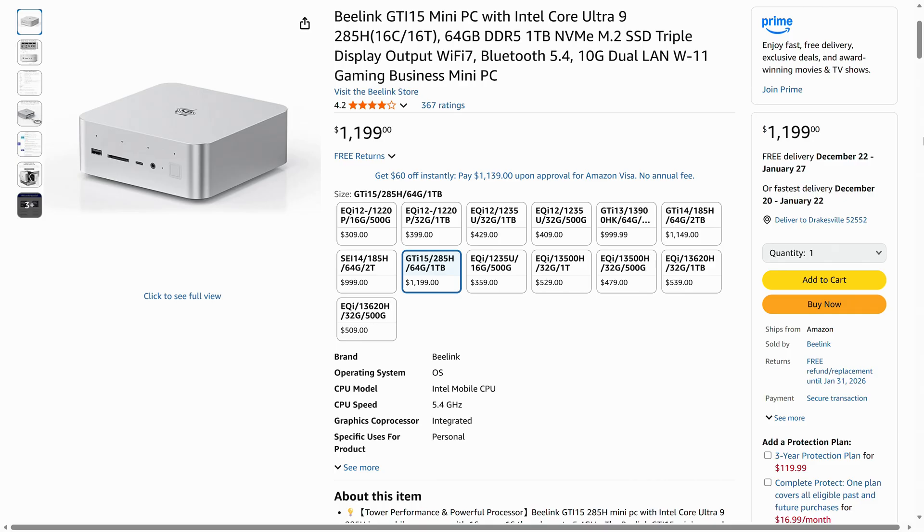That's quite the difference. Of course, the GTI 15 Ultra starts at $129 US dollars, so either way, this combo costs quite a bit of coin.